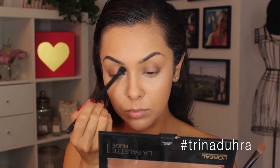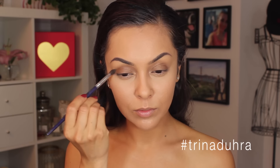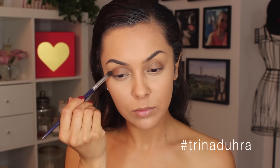Then I used a matte medium brown shadow placed in the crease with a smaller brush to lightly define the eyes — just very simple. I wanted to keep the emphasis more on the skin.